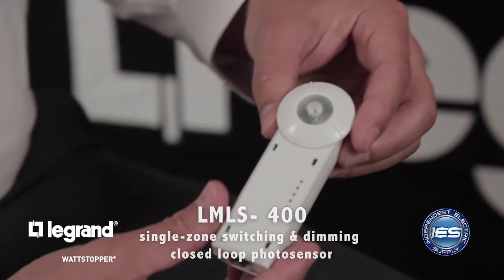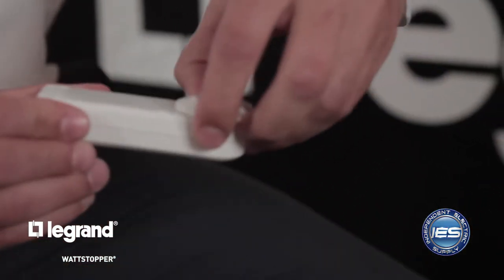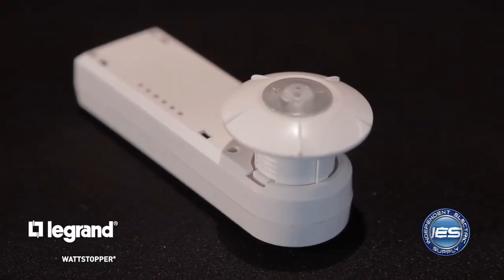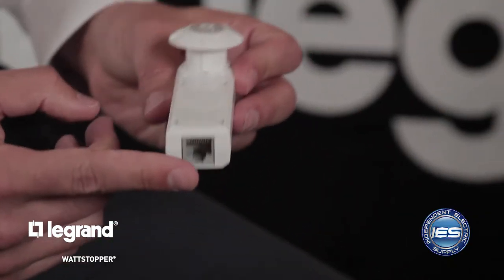Next is our photocell — this is our LMLS 400, a closed-loop photocell. This device takes a reading of both natural light and electronic light contribution, then dims the fixtures accordingly. For instance, as we move into the afternoon, the light level in the space will rise because the sun is moving higher in the sky; this will automatically dim your fixtures. Now you have daylight control requirements driven by code. Easy to install — just a Cat5 cable in and you're ready to go. The Cat5 cable goes to the LMRC, or it could go to the sensor or switch. DLM is great in that it's a free topology network for Cat5, meaning you can go from the room controller to the sensor to the photocell, or do home runs back to the room controller — whatever way you want, simplifying the install.